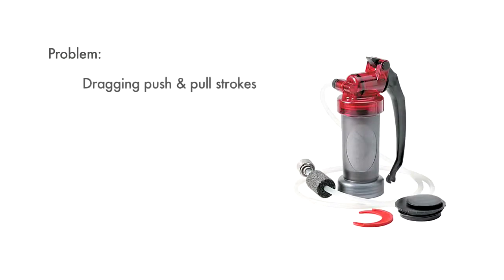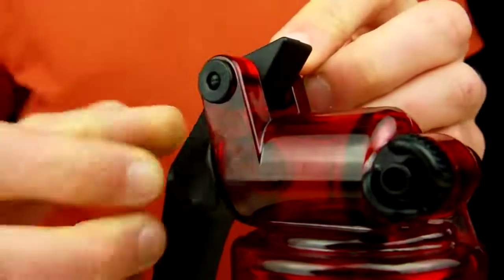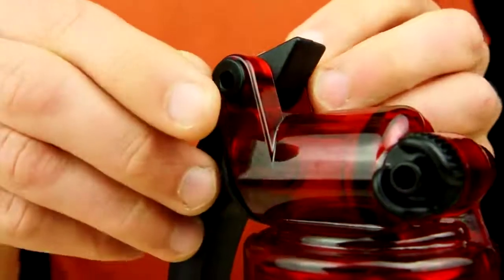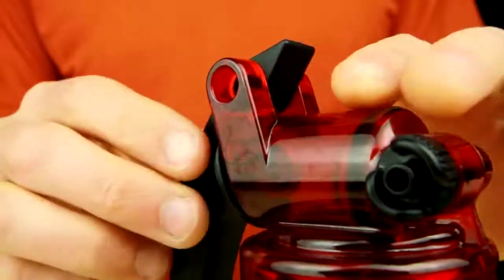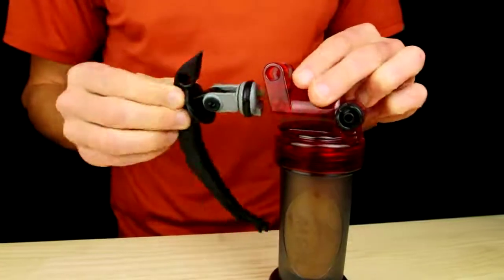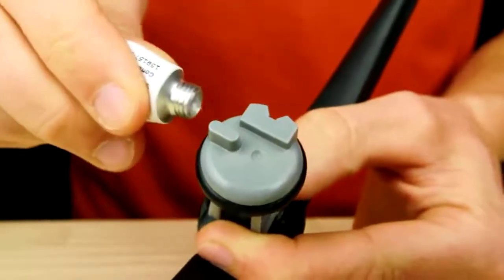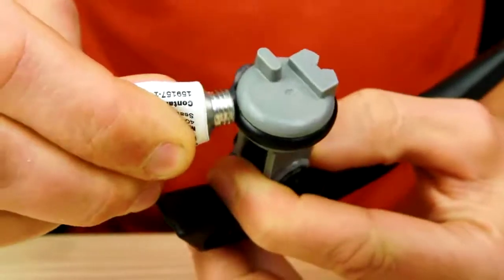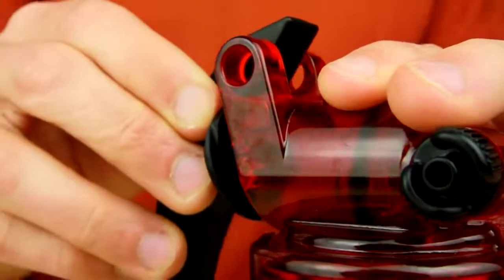Dragging push and pull strokes could indicate a dry piston o-ring. To lubricate the piston o-ring, pull out the pump head pin and pump head bushing. Remove the handle and piston assembly. Lubricate the piston o-ring with MSR water filter silicone lubricant and reassemble the filter. If MSR lubricant is not available, you can also use Vaseline or lip balm.